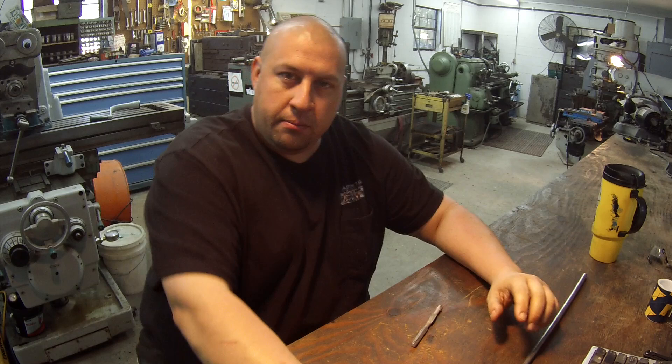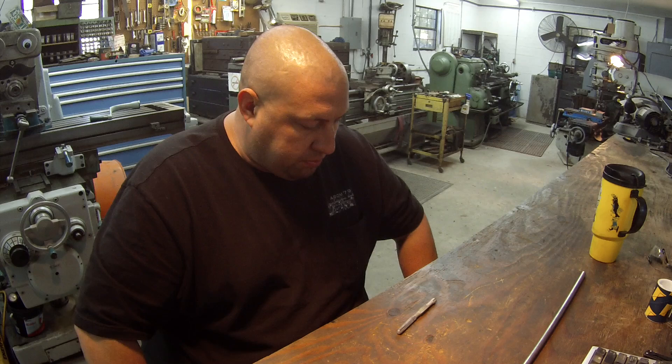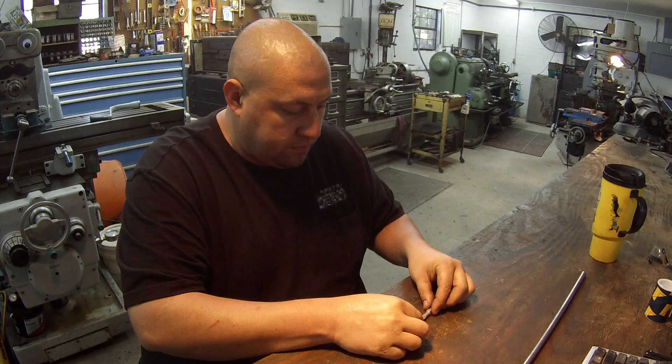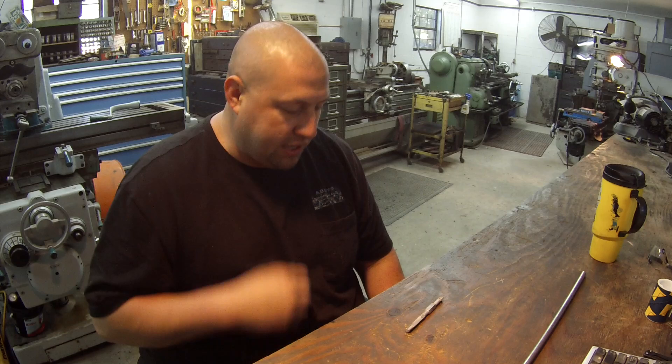Hey fellas, what's up. We've got another little project to do for somebody — got this little piece right here that I've got to machine. It's broken and will not work. They asked me could I make a new one. This is another one of those jobs that came in word of mouth. Somebody that I've done a little bit of work for in the past was speaking to this gentleman and he said, hey man, you ought to go see Adam, he can make that for you.